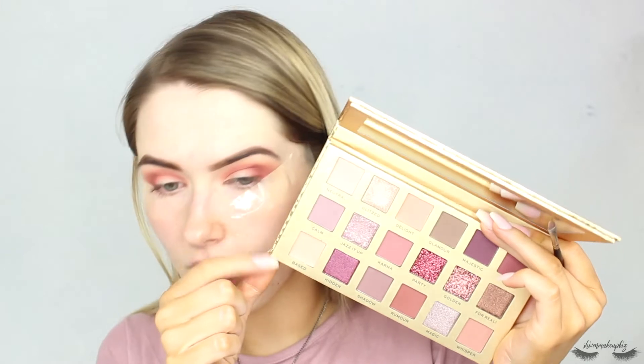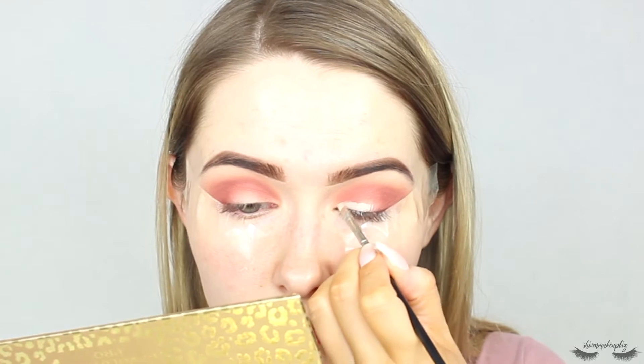Then I'm going to take a little bit more of that Delight shade and use it to blend out the dark brown so it's nice and diffused. I think I'm going to go for a soft glittery glam look. The palette actually comes with a little cream concealer-type base called Based — this is basically a dupe of the Huda Beauty nudes palette — and you can use it to cut the crease. I'm going to take the shade Based on a little lip brush and use it to cut the crease.